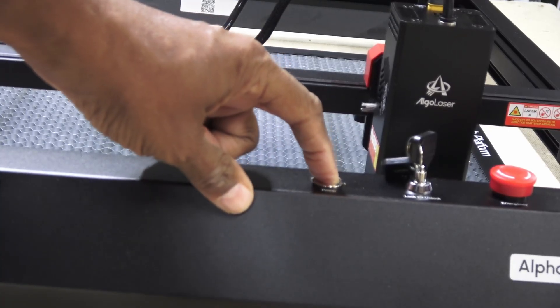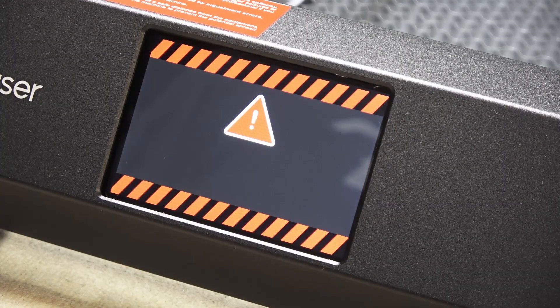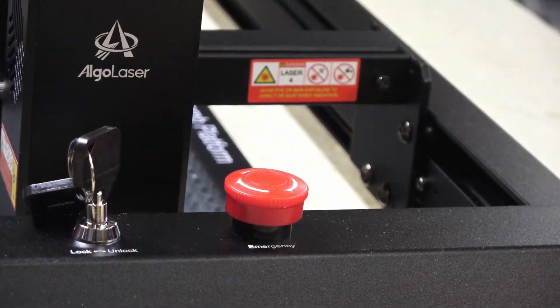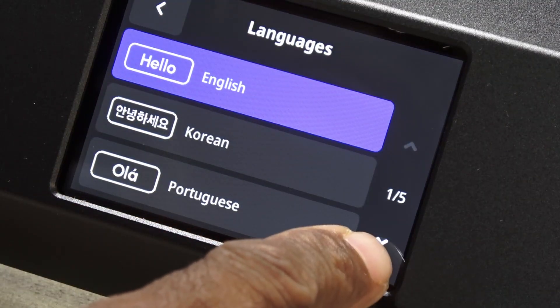Powering on, I got an odd warning screen and it was beeping at me. It turns out the emergency stop had been pressed — releasing it did the trick. There is a decent choice of languages.